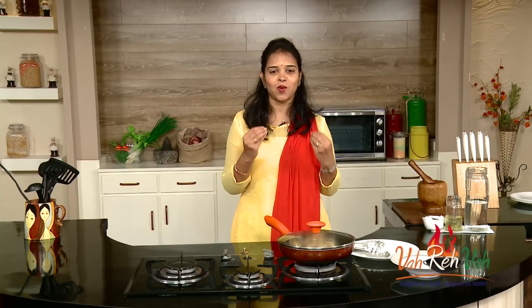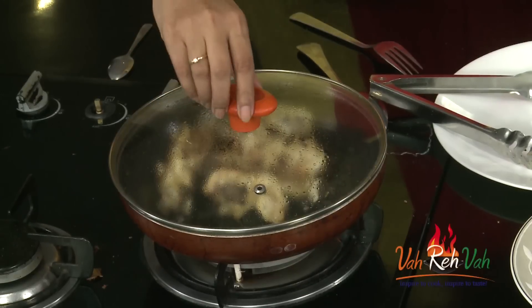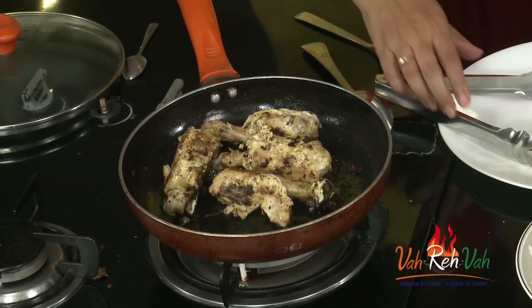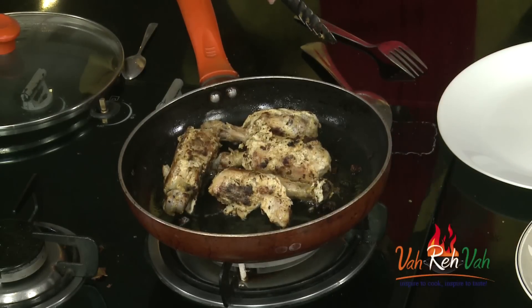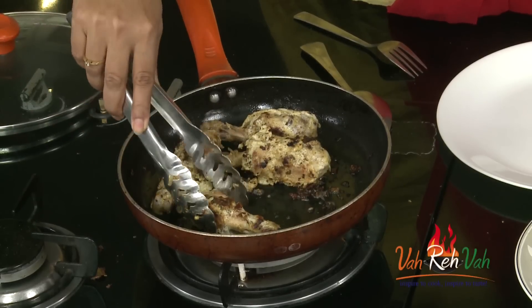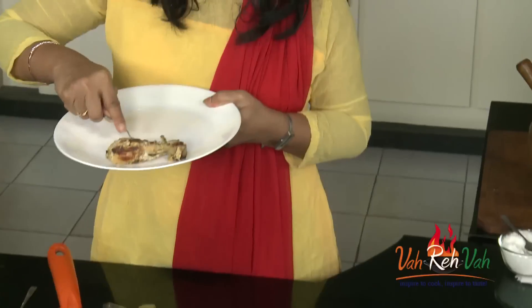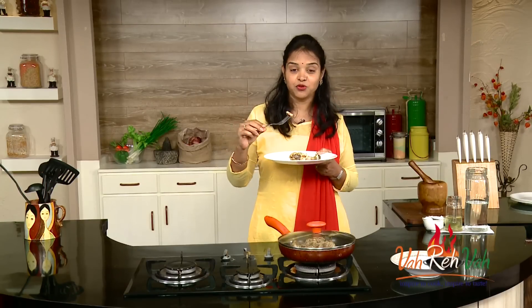After three minutes our kalmi kebab is all ready. This is only with the legs; if you want you can cook along with the thigh. Switch off the flame, remove the lid, and serve it hot. With this you can give some nice green chutney and salad on the side. This is one of my husband's favorites, so I need to keep some for him!